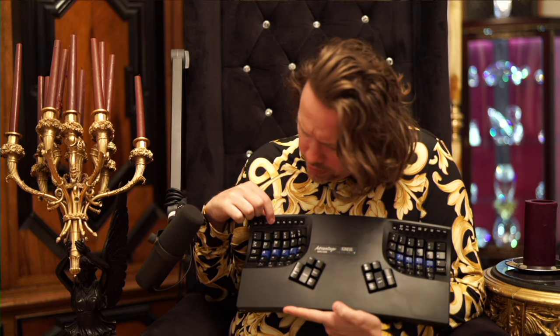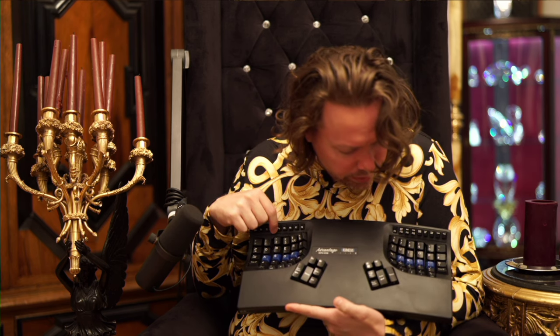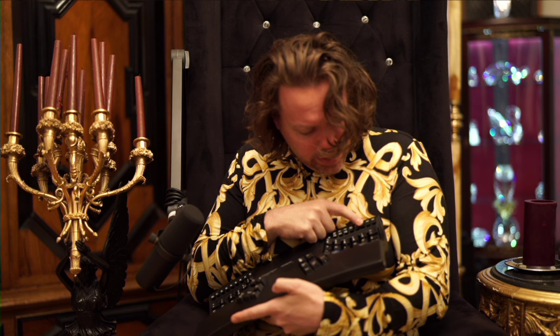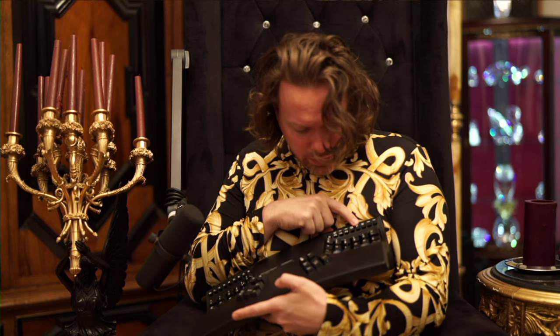I really never used these keys very much, so I didn't care all that much. Look where scroll lock and pause are — it's so weird to have to learn these up here.